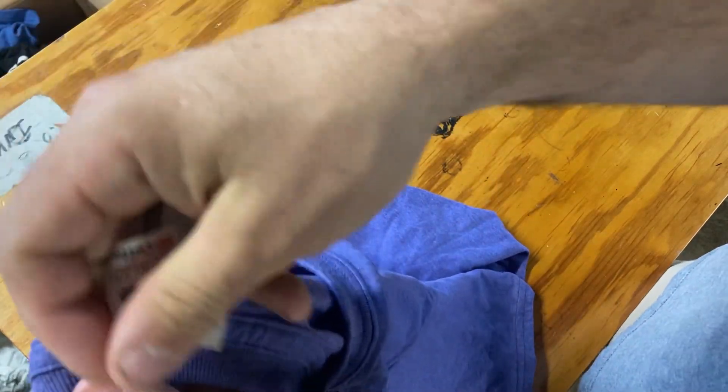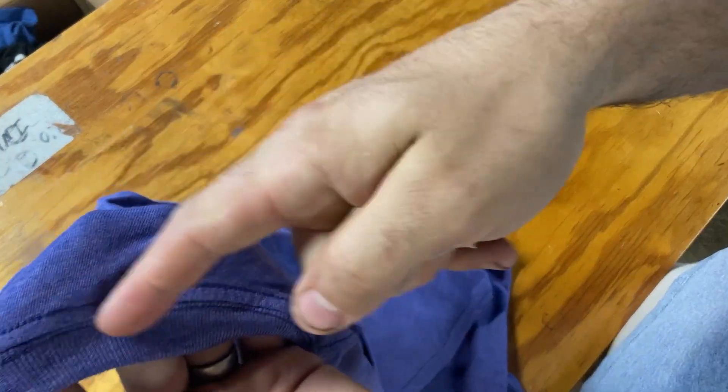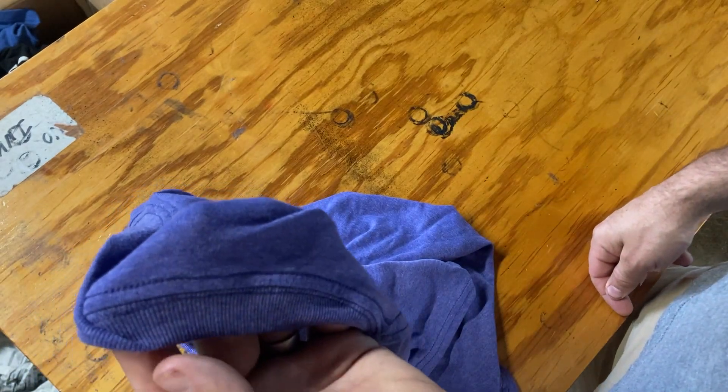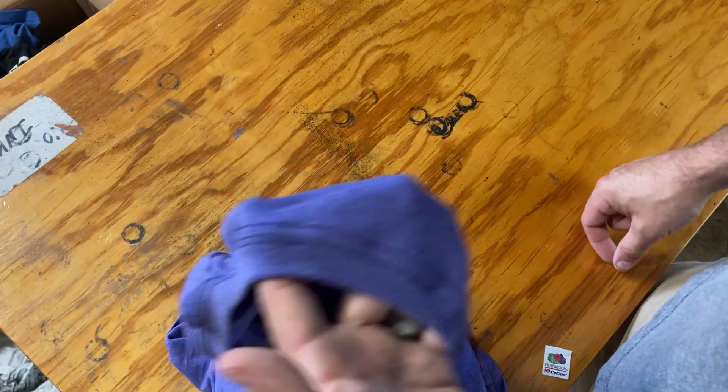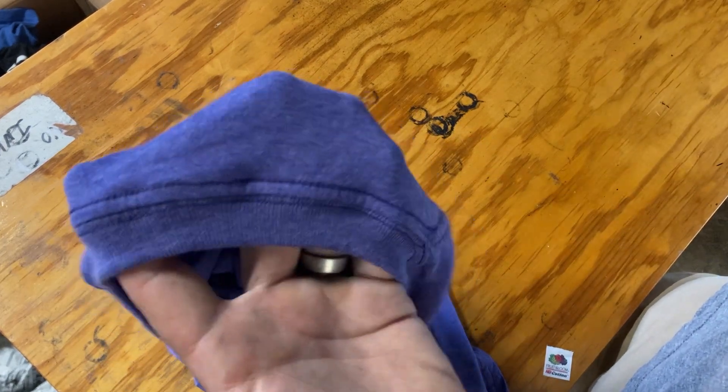If you start tugging it sideways or ripping up into it, you're very liable to rip the seams out and make the whole thing a scrap piece. If we've got five dollars in printing into it already plus the garment cost, it starts becoming very costly. Do it right the first time.